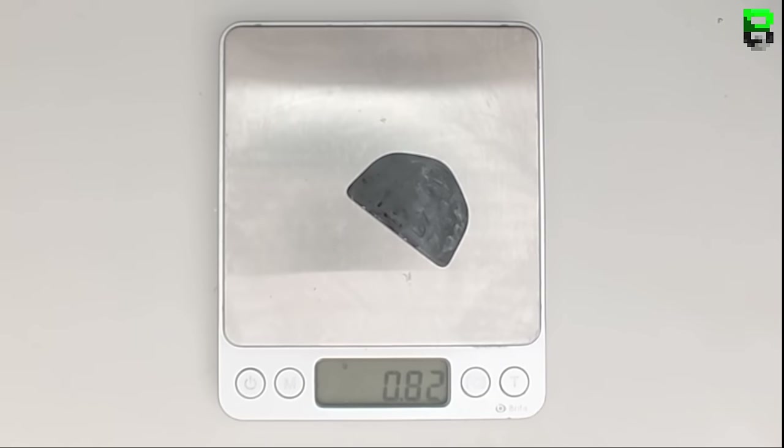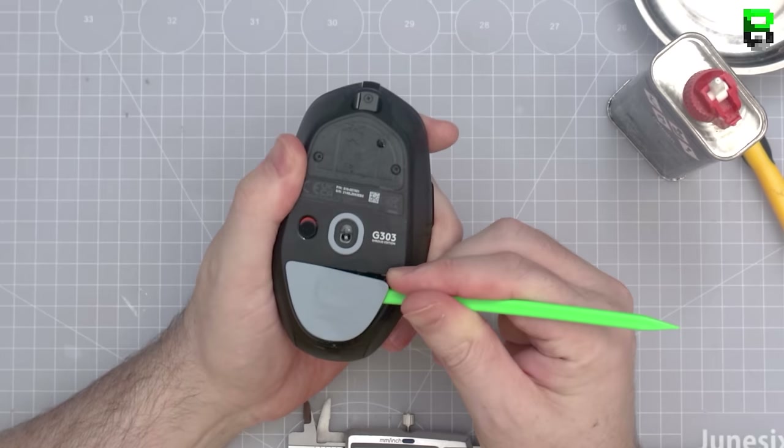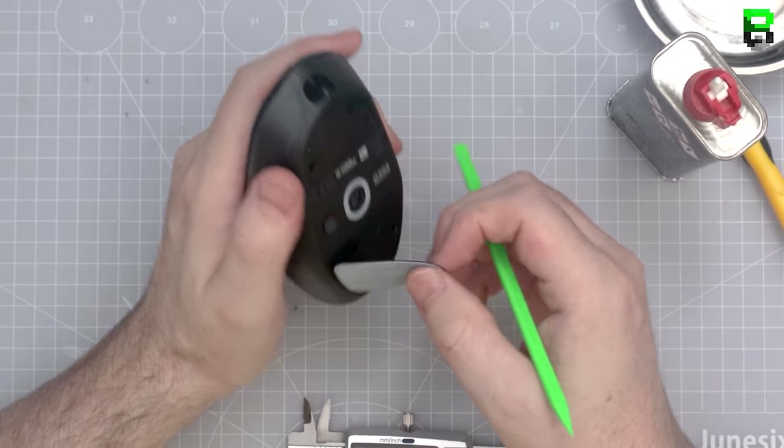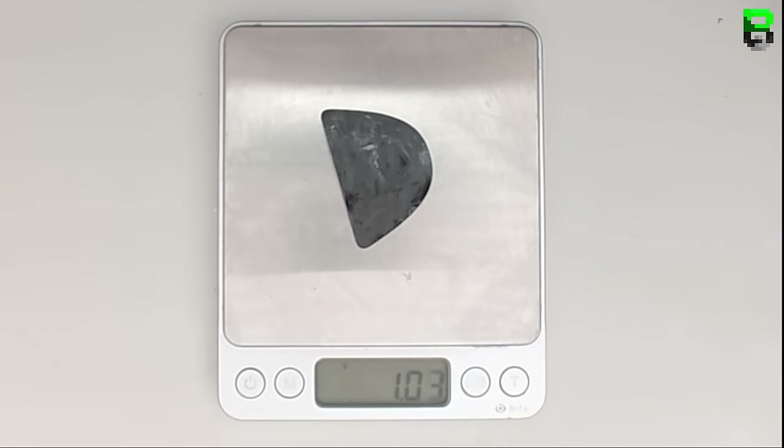I'll put links to my tools and shop in the description if you need to buy any of this. The skates come in at 0.8 millimeters thickness — pretty standard for Logitech — with no rounded edges. I've done a full initial thoughts video on this mouse as well; link in the description if you're interested.